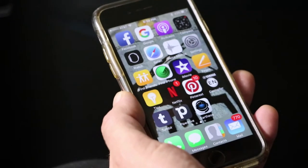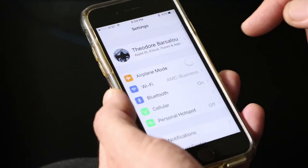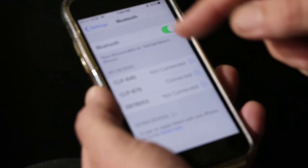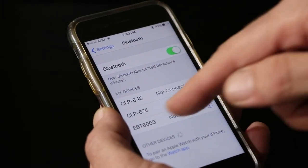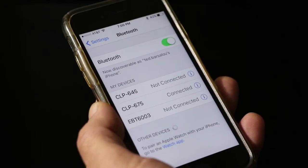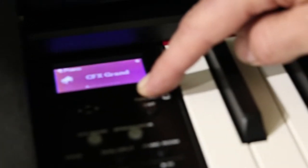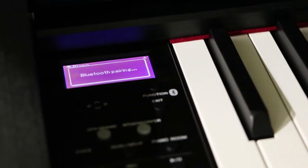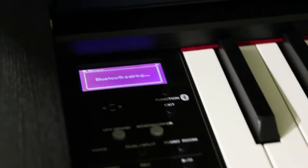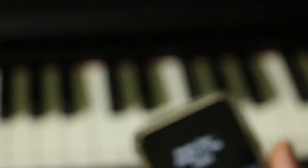A new feature on the 675 model Yamaha Clavinova is the ability to use Bluetooth. When you turn on your Bluetooth on your phone, make sure it's on and you'll see the item — I have it connected. The way you get it connected on the piano is you just hold down the Bluetooth button, and then it's pairing the two of them. So now you have a sound system at home.